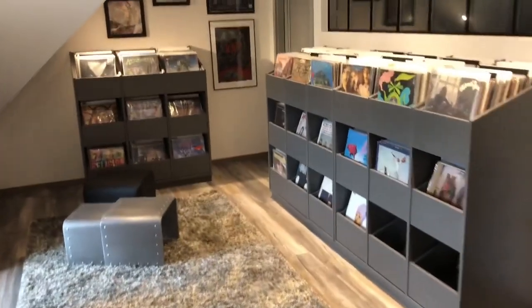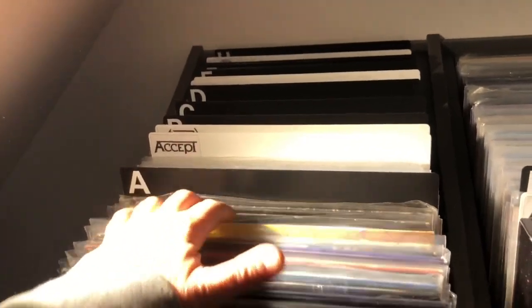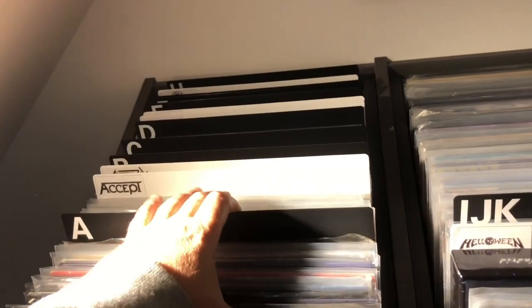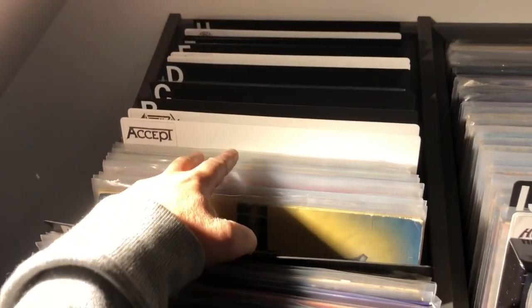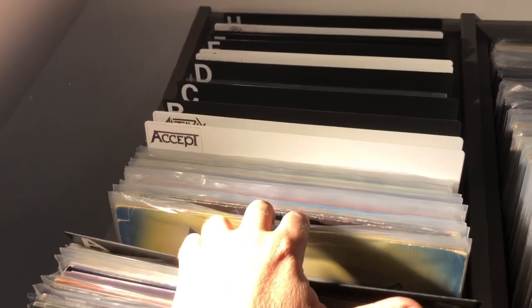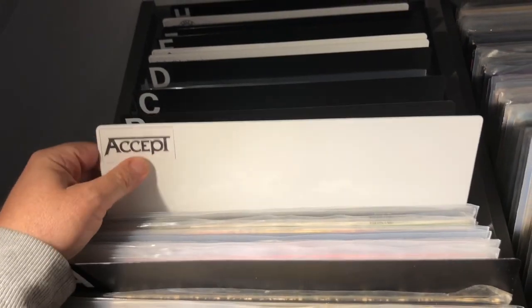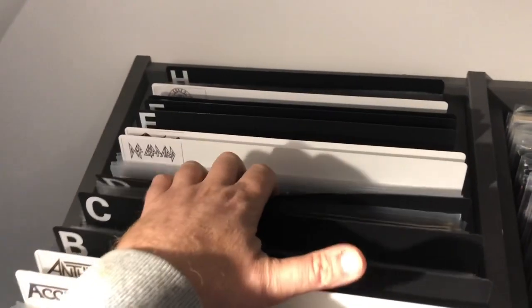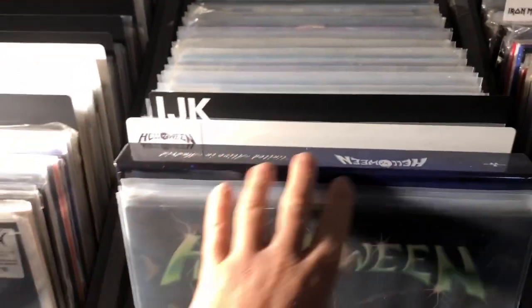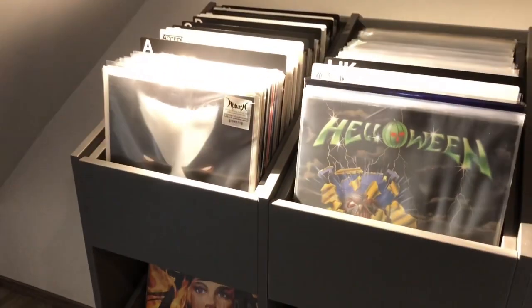Getting closer now — here is the metal section. You can flip through the top racks. I have them all in alphabetical order, A, B, C, D. When I have more than five records from the same band or a complete collection, I use a special divider with the name of the band — so that's Accept, and so on. Each level of the three-level rack holds up to around 100 records.